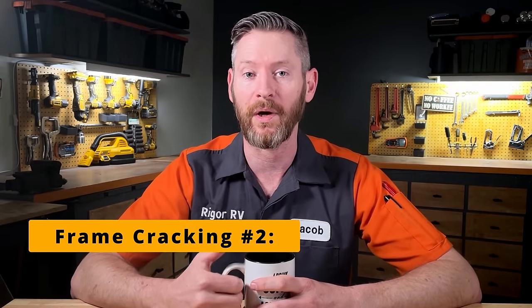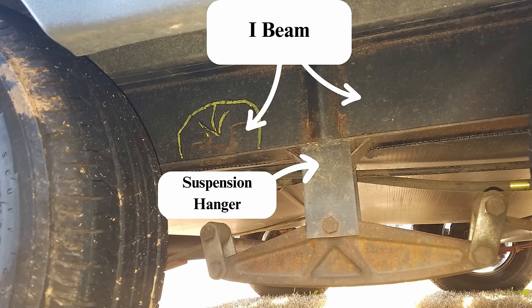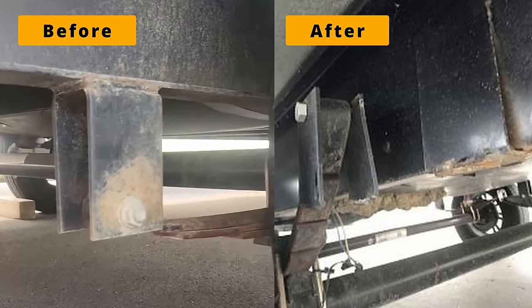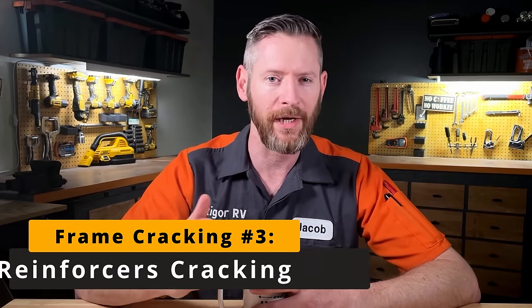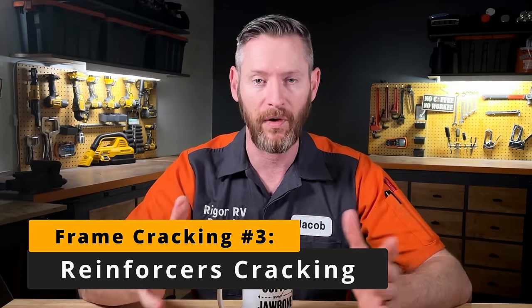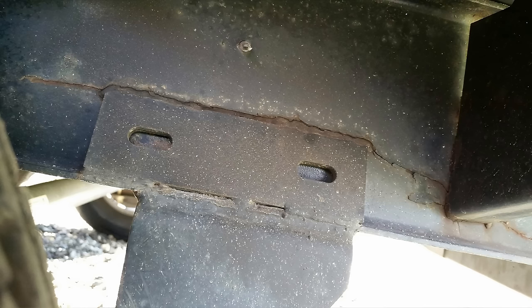Another problem is where the spring hangers attach to the RV. These hangers can actually crack and come off the frame, which means the wheels aren't really attached to the RV frame anymore. With the suspension hangers cracking and coming off, you can have an axle get ripped out from under your RV because it's not being held steady. I've also seen triangular reinforcers — meant to stabilize the frame right above the wheels — break loose or even cause the middle of the frame to crack.